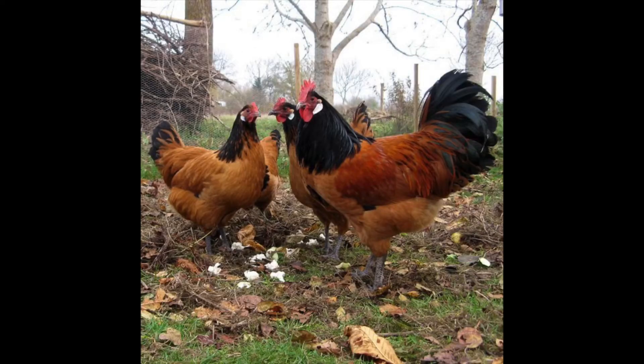The first breed of chicken eggs I'll be putting into the incubator is the Barnvelder, which is a breed that originated in Germany. It's a relatively rare breed with noticeable black and gold plumage, started around the 1900s, and they have a brown egg.